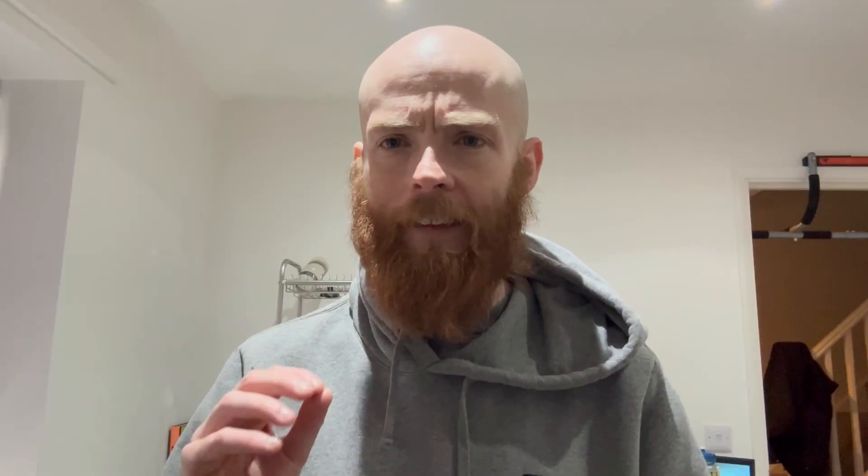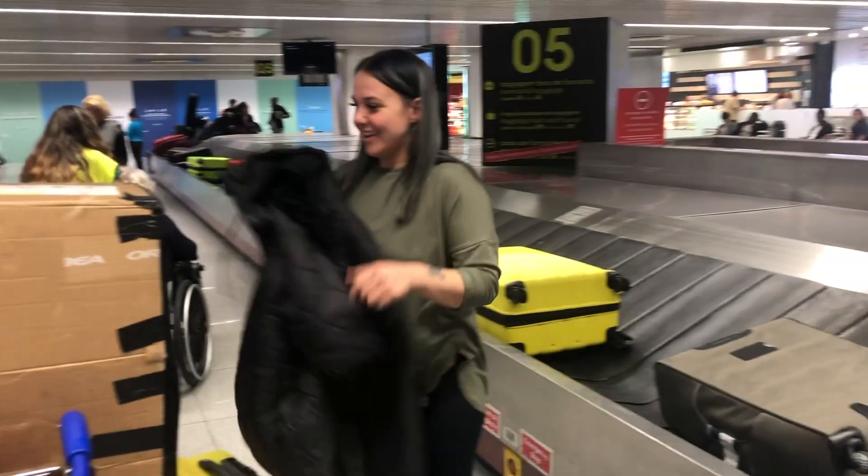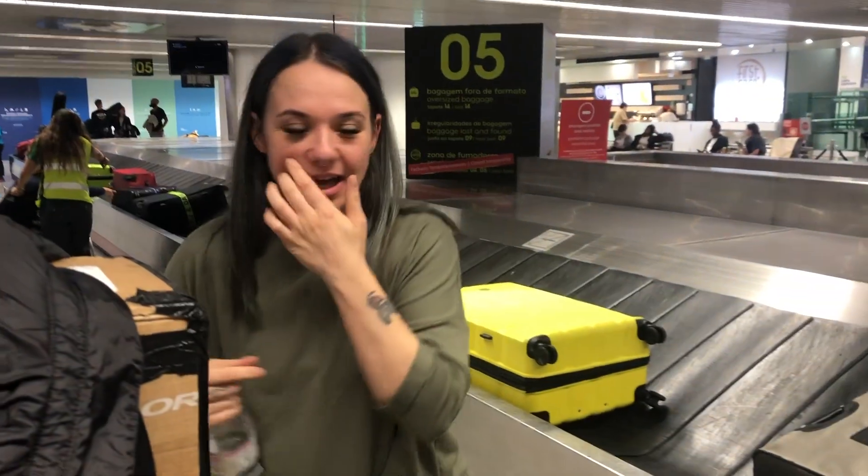One thing I would also get that I didn't have was an AirTag, which I've seen a lot of people post about. It's a really good idea to just put it in your saddle bag, and then if your bike does go missing at the airport, at least you can say it's definitely in this country, it's in the right airport. Thankfully mine went pretty smooth, but it was a constant worry on the flight there that I was going to arrive and have no bike.